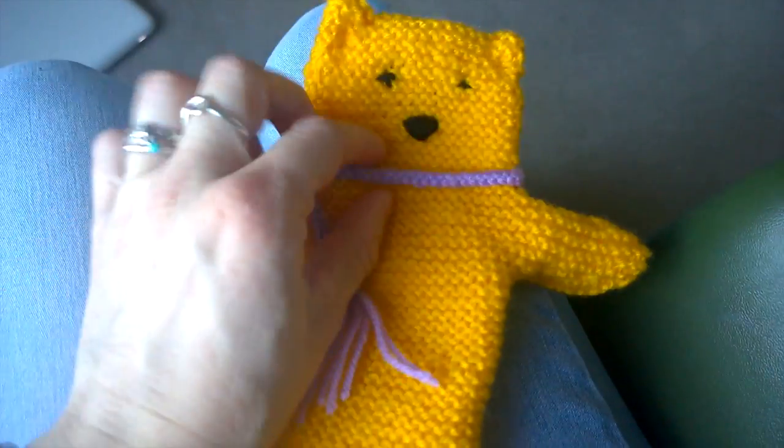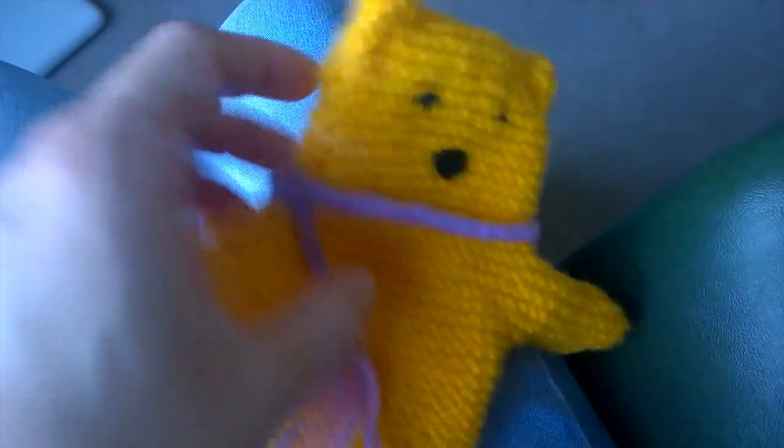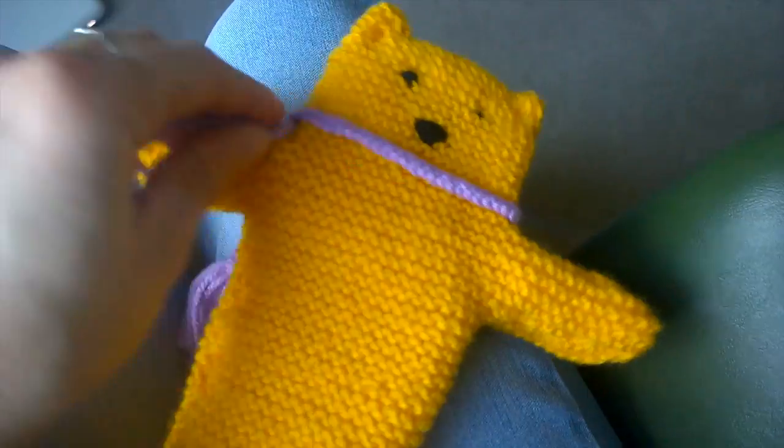The link to the pattern is in the video description. That's how you create your own bear — you can make as many as you want.